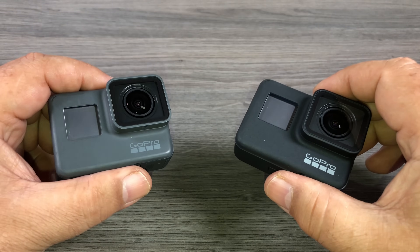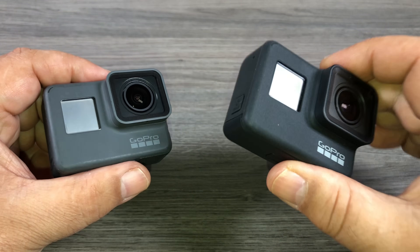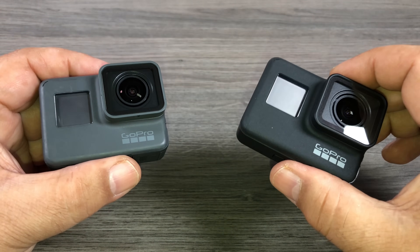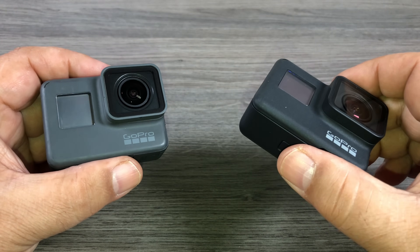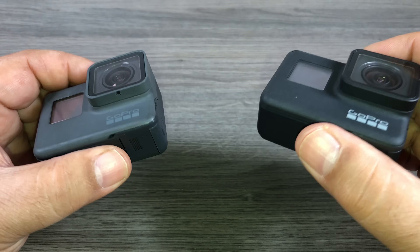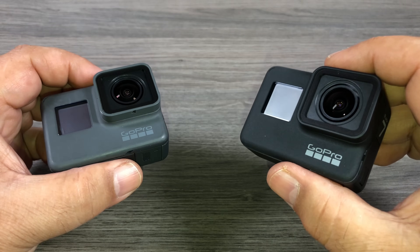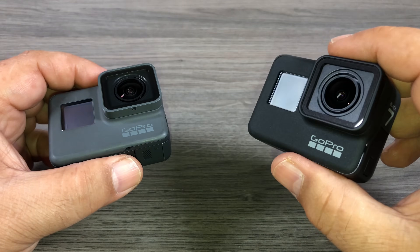So I have analyzed the footage and I tell you I can't really notice any difference between the Hero 6 Black and the Hero 7 Black when it comes to dynamic range. Now some of you may have a better eye than myself, and if you think you notice any difference, please comment down below and let me know what you think. I think we have the best dynamic range we can get out of the GoPro in its current configuration. I don't think we will see an improvement until GoPro introduces a 1-inch sensor, which is what I'm hoping for for next year's GoPro, the GoPro Hero 8.